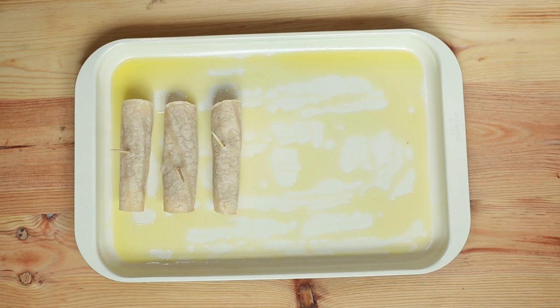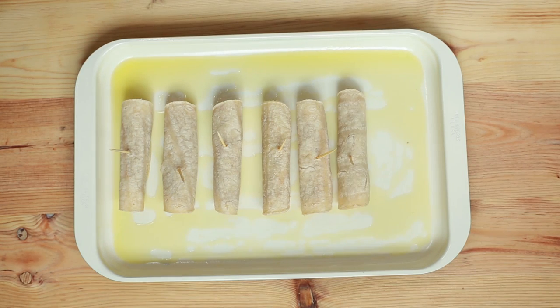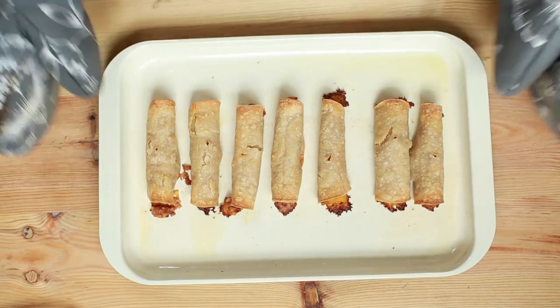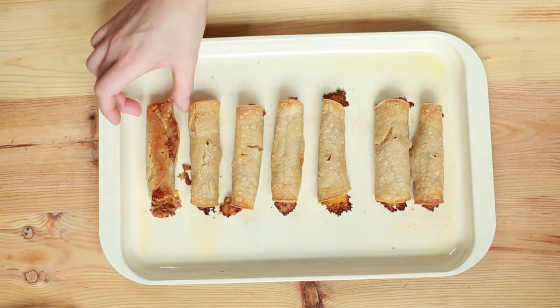Lay the taquitos down seam-side first, then brush some olive oil on top. We're going to stick them in the oven for about 15 minutes, flipping them after 15 and then cooking for another five. Keep your eye on them — some corn tortillas tend to burn or crisp up more quickly than others. I don't know why, I'm not a scientist. So check on them every five minutes.